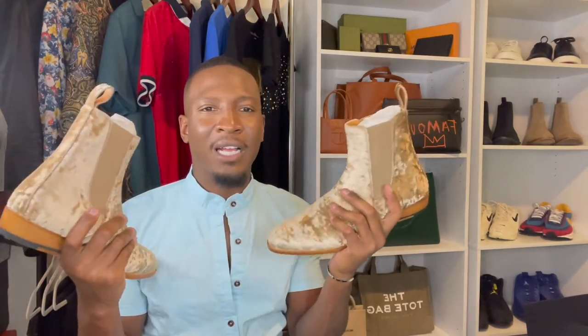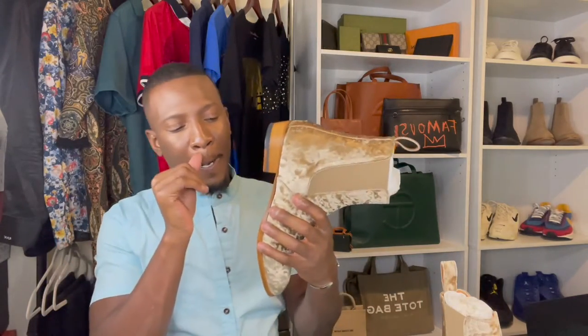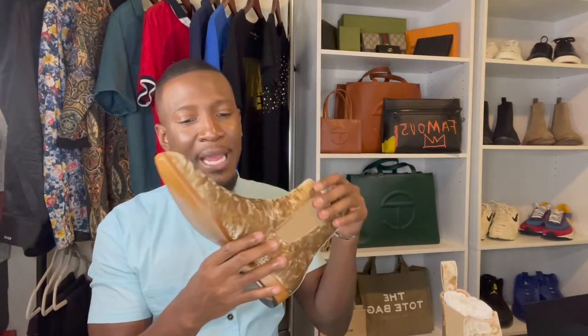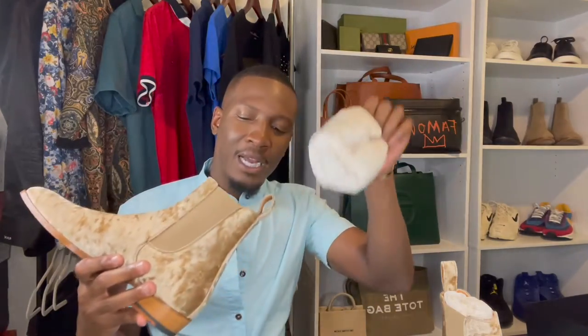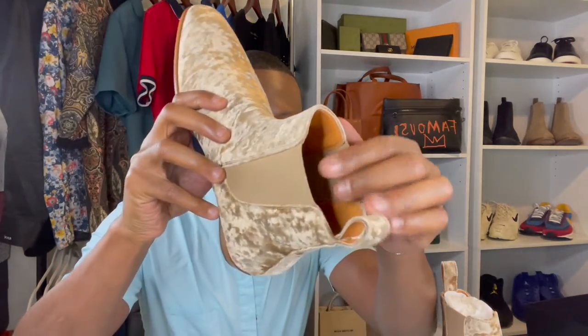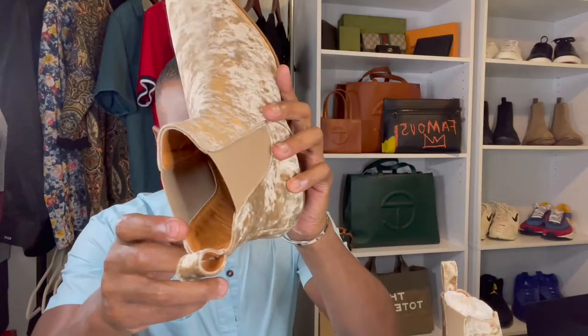It will be the first time that I will be wearing these boots. But when I do wear them, I will make sure to maybe do a get ready with me or do a YouTube short on how I styled and wore these boots. This has a Blake construction and they were handcrafted in Spain. Let me take these out. There is a full-grain goat leather lining inside of the shoe — looks like a peanut butter brown.